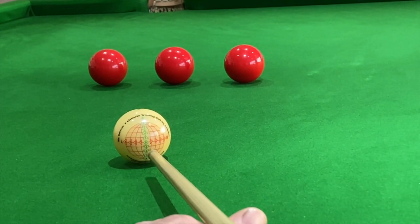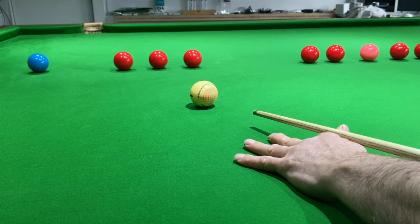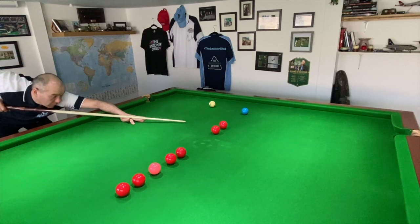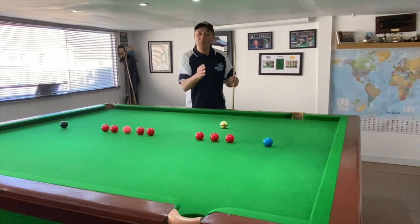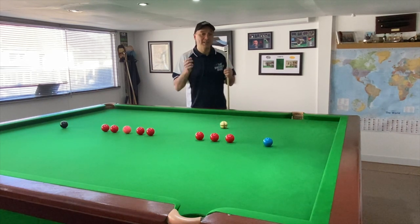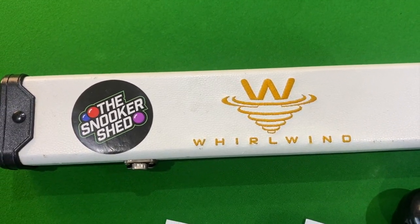The next stage of the pre-shot routine is height and speed on the cue ball. This is where you decide where you're hitting the cue ball and how hard you're going to strike it. That comes down to thousands of hours of practice and experience, knowing where you're going to get that position from where you hit the cue ball. It's mega important that you choose one and stick to it, because to learn is to repeat. In this case it's going to be minus one and I'm going to hit the cue ball at a pace of about four.